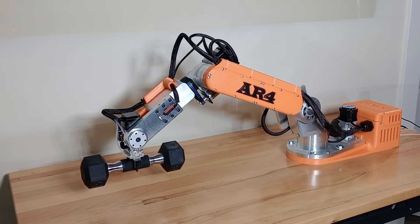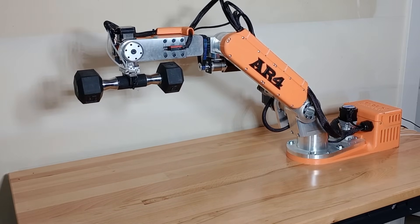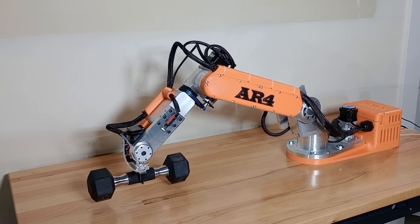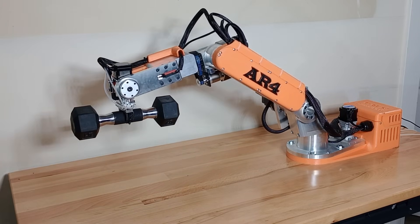The robot can lift as much as five pounds — I've got a five pound weight on here right now. I have the payload listed at four pounds, but it really just depends on how far outstretched you have the arm and how much you're articulating J5. It's got a pretty good payload for its size.